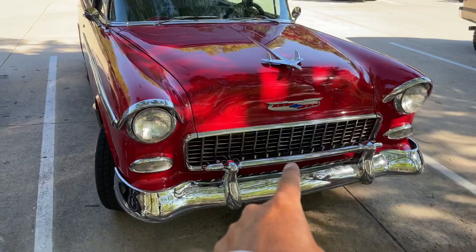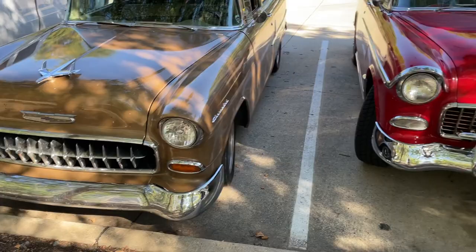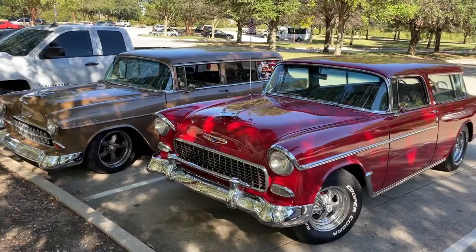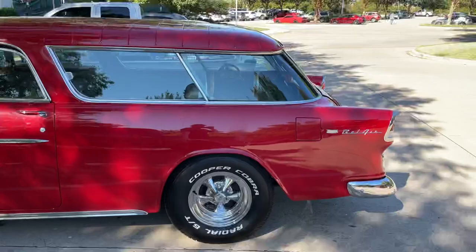So here's the '55 Nomad versus the '55 210 Bel Air 210. The Nomad also has the eyebrow chrome all the way down. Nomad, nomad — not a Nomad.